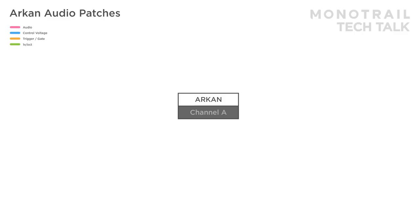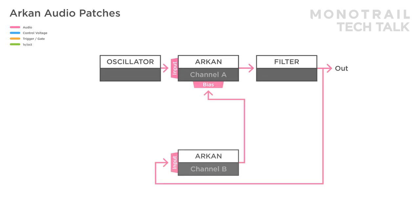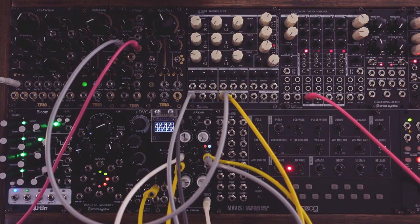Feedback patches are also easy with Archon, and can be set up in many different ways. Here is a basic example with an oscillator at the input of channel A, passing on to a filter. A multiplication of the filter output is sent to the input of channel B, and that signal is mixed in with the main signal via the bias input of channel A to create feedback. The gain on the input of B can be used to distort the signal used for feedback, and you can use the CV input of channel B as a VCA to control the feedback amount, for example with a looping envelope.